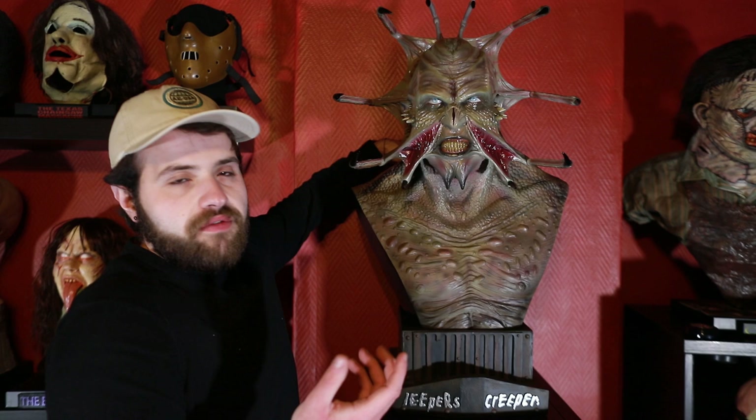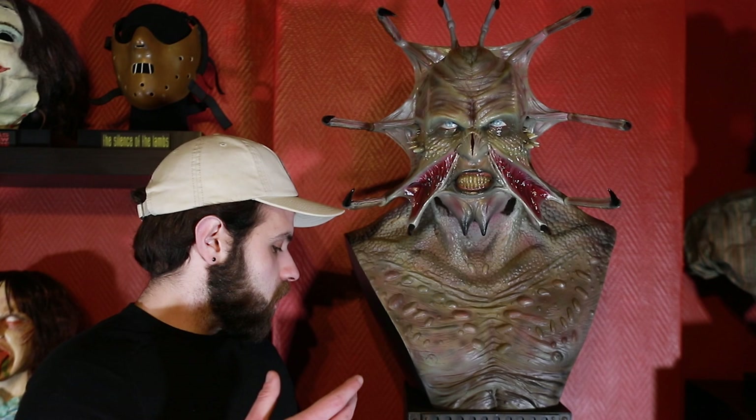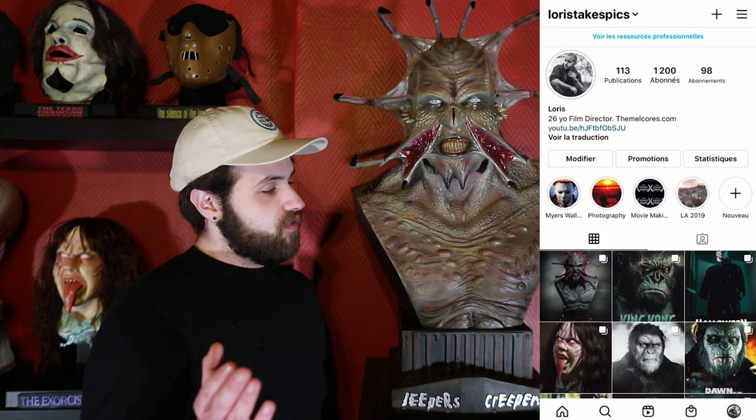If you're a Creeper fan you guys won't be disappointed — it's amazing. They're on low stock so they might get sold out very soon, so if you want one go grab one now and you won't regret it. I'll have a photo shoot of this bust once I've repainted it on my Instagram account, so if you want to see it make sure to follow me at lauristakespix — I'll have the link in the description as well.